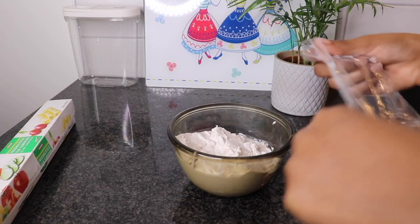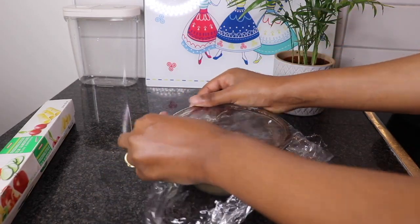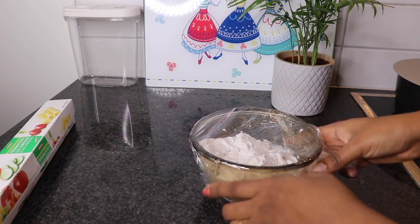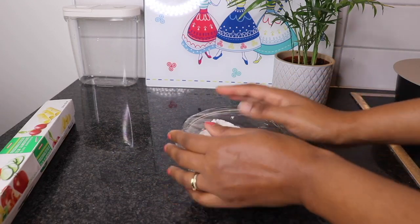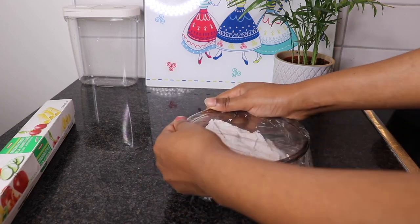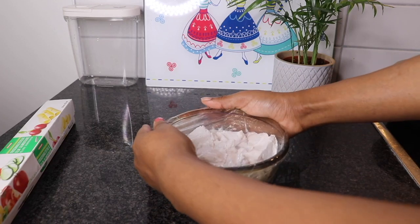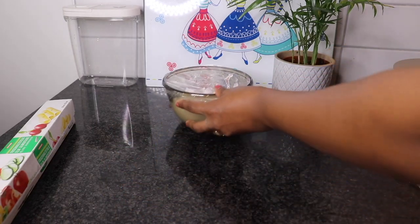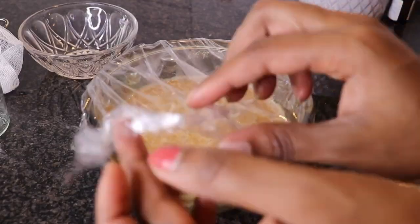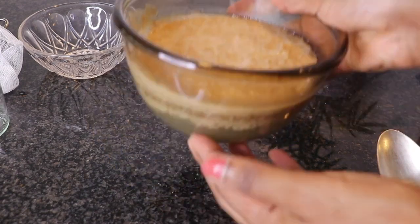I will cover the cream again and store it in a warm place for at least 24 hours — so that means one day. Then the next day, this is how it will be looking like.